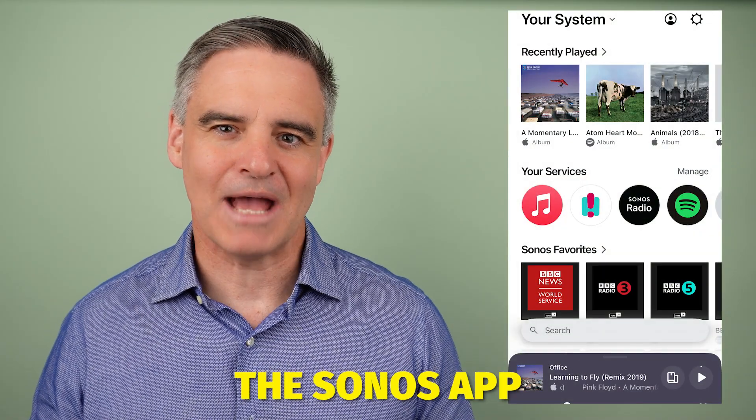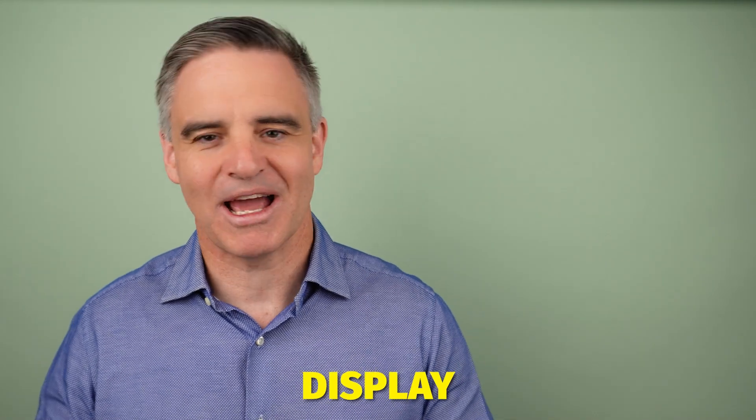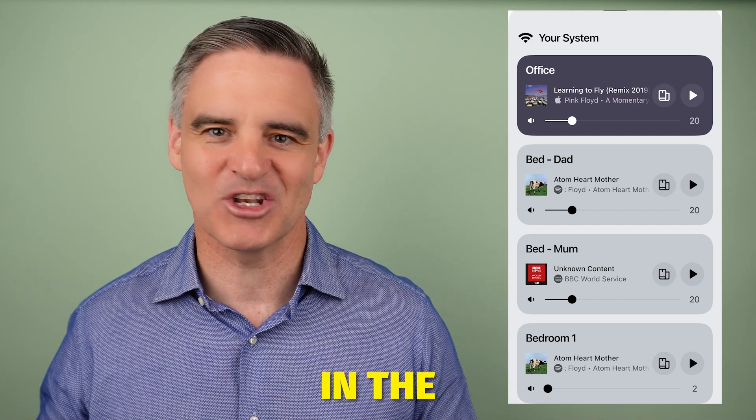Start by opening the Sonos app and then press your system top left. This will display your room list with each Sonos speaker or zone. Select a room to start from and then play some music or radio in the normal way.